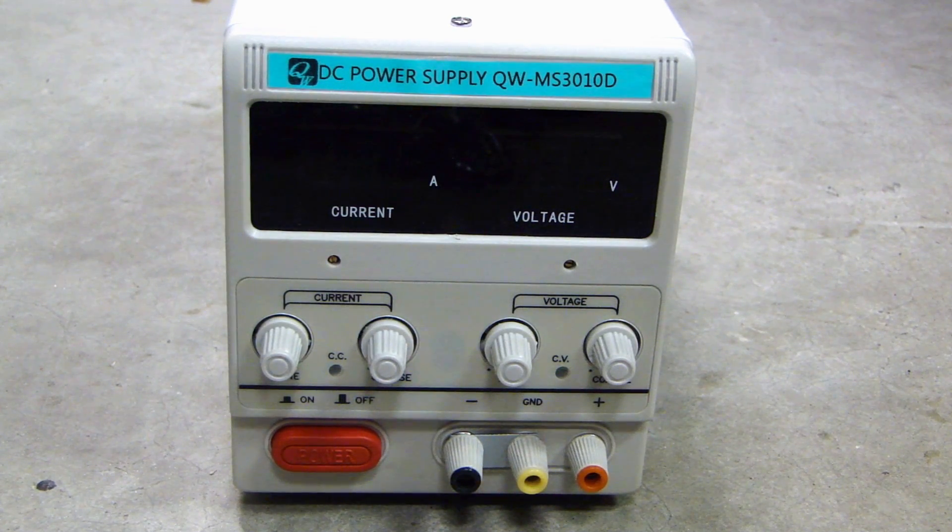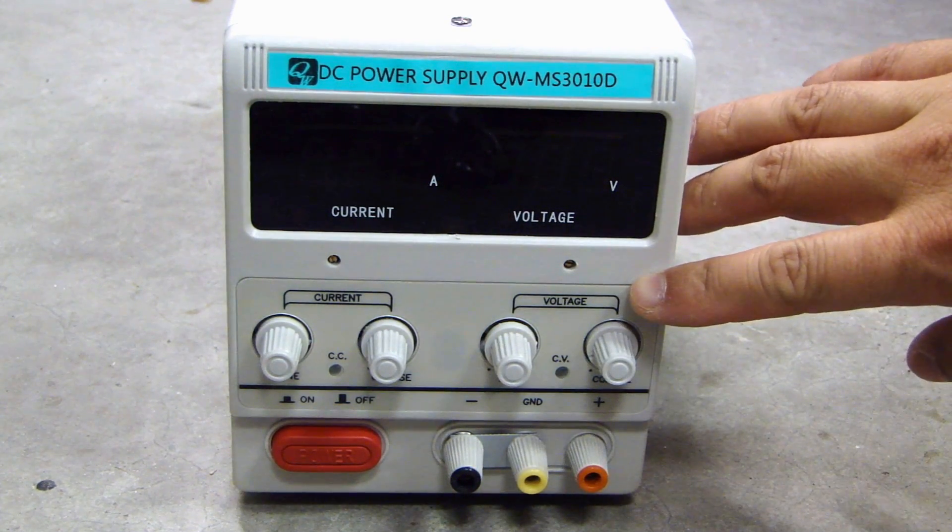If you choose one with less current, say 5 amp instead of this 10 amp one, you can get one for around $50 to $60, and it looks about the same.